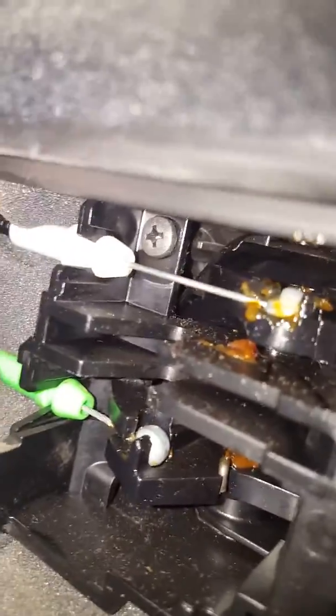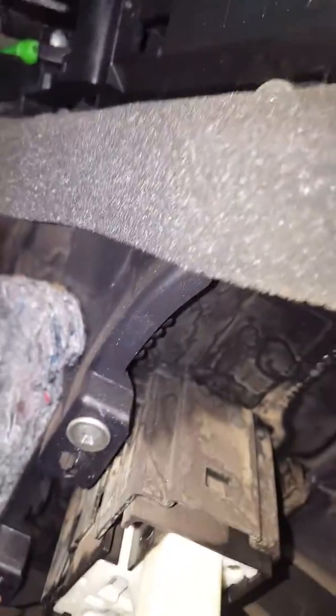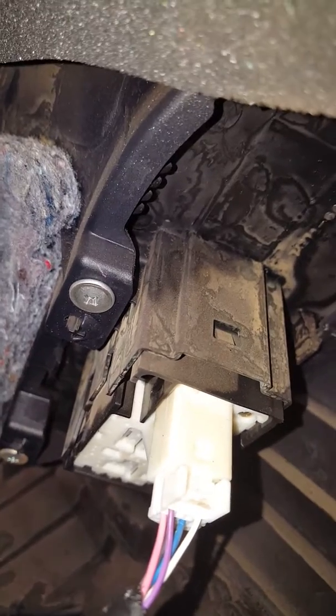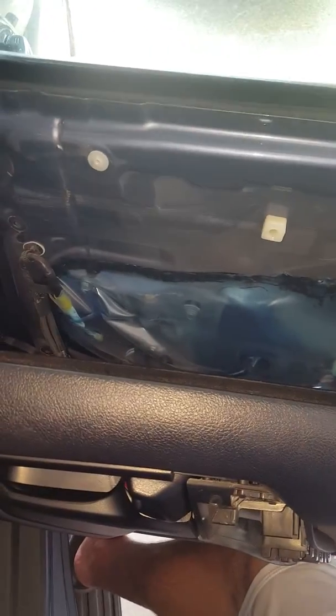So everything's ready to go now. I've put the cables back into the door handle — so the white at the top, green at the bottom, like I said before. A bit hard to video while I'm doing this backwards. Your power window cable, and then your door light here — so it just connects in there. So now we will just hang the door trim on and we'll see how we go from there.